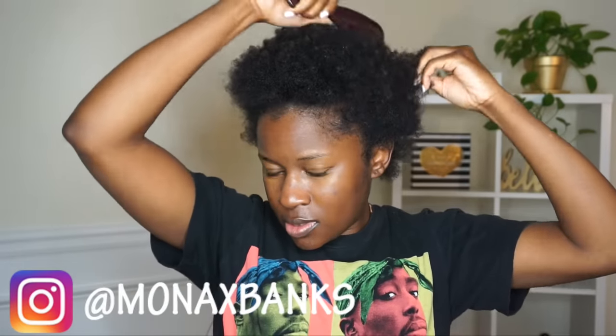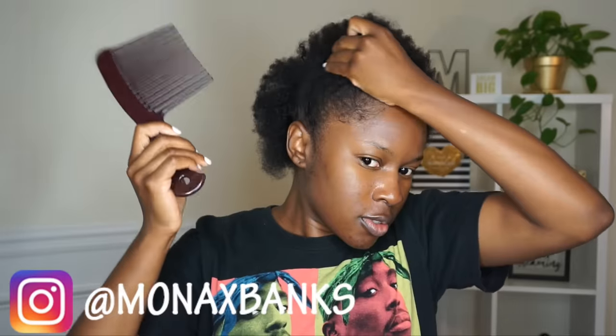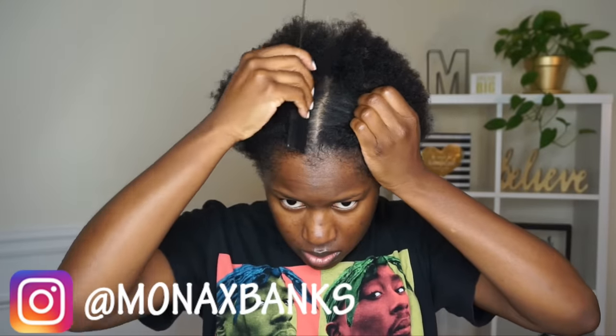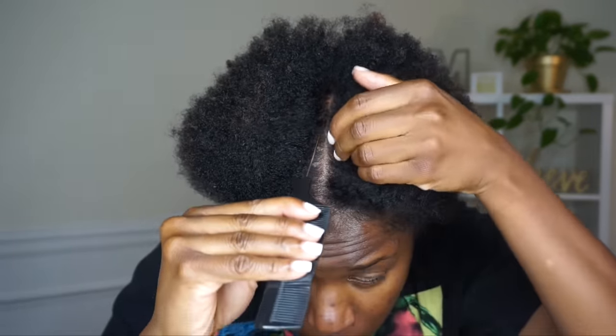All right y'all, so we're gonna jump right in. I'm starting off on stretched old hair. I took my spring twists out and now I'm doing a bun — don't judge me. I didn't wash my hair immediately after taking out the twists, I never do, so I was like let me just do a bun or something.